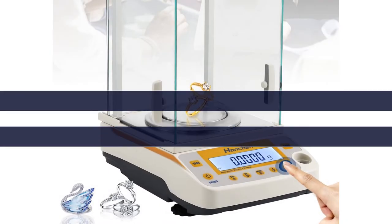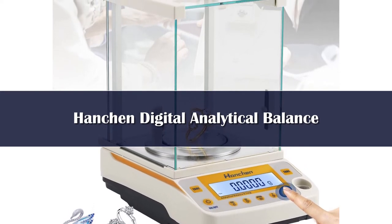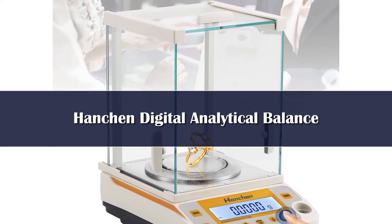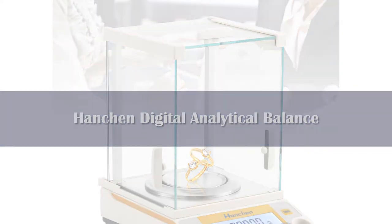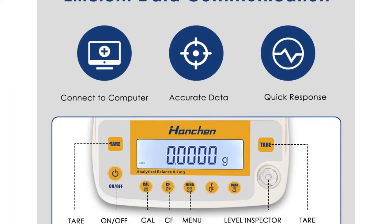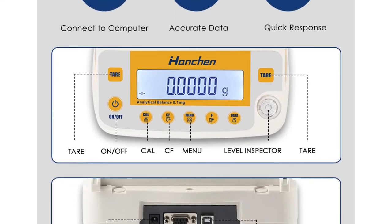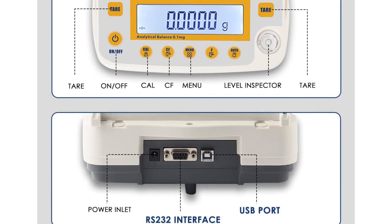Number 3. Ordinary price, extraordinary quality — very economical compared with some well-known brand analytical balances priced 2 to 3 times higher. Try this balance once and you will love it. Most customers are surprised by the repeatability of this balance considering the cost, and it performs as well as some of the more costly analytical balances. Results are delivered in 5 seconds with an integrated SMT power board that adopts temperature compensation technology.